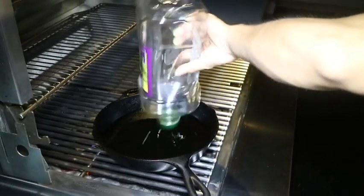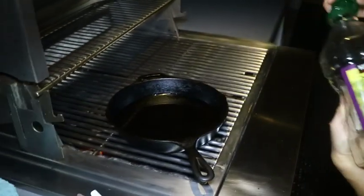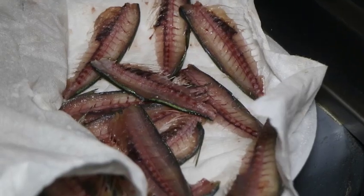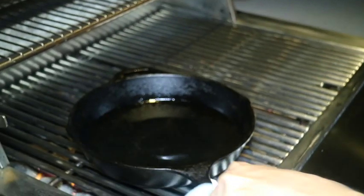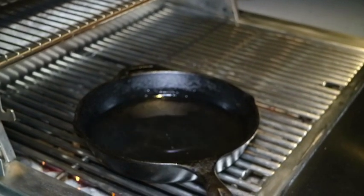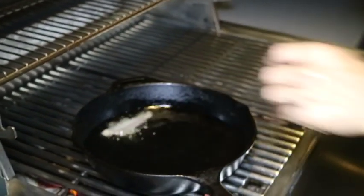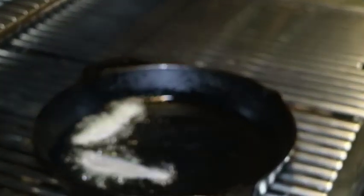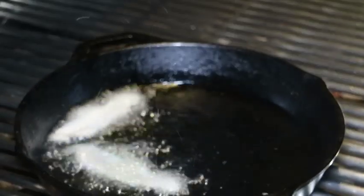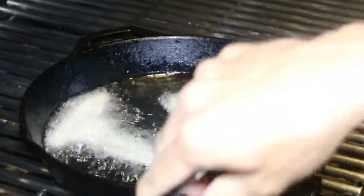In a deep dish cast iron skillet, Grant added grapeseed oil. We were using grapeseed oil because it's all we had. It's considered one of the most neutral tasting oils and it has a high smoking point. The downside — it's pricey. We would have preferred to use peanut oil, but the grapeseed oil actually did a great job. It produced a crispy and tasty fish.